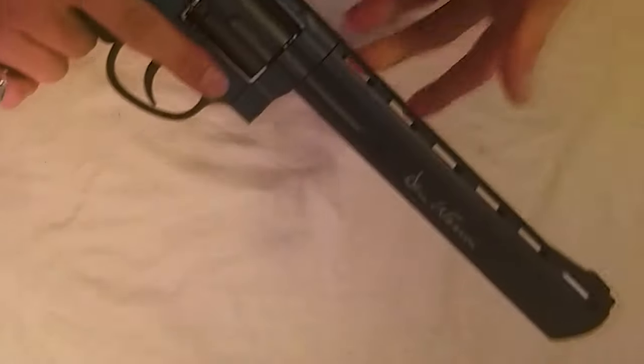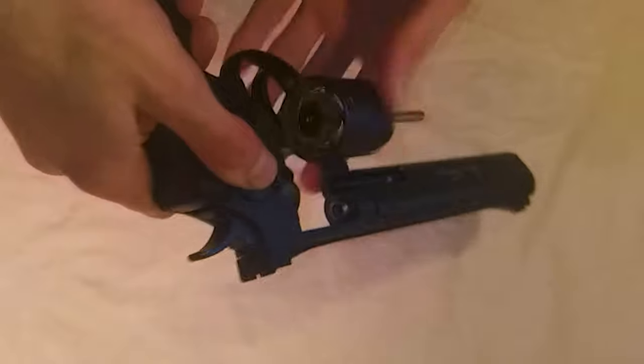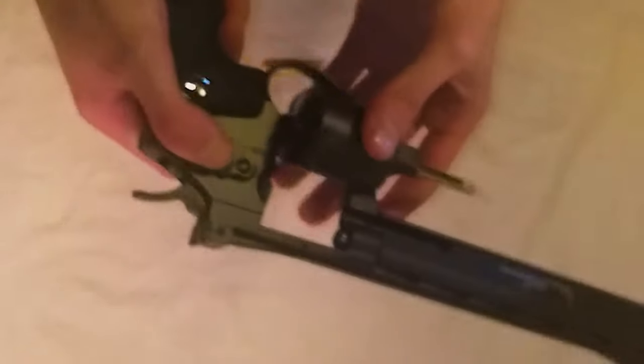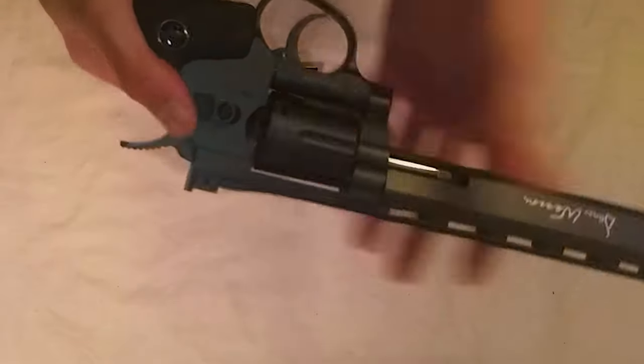Overall, ASG did a really good job, especially on the trademarks and the Dan Wesson branding. It's also a cool factor that you have the cartridges in it — it just makes it a little bit more realistic.